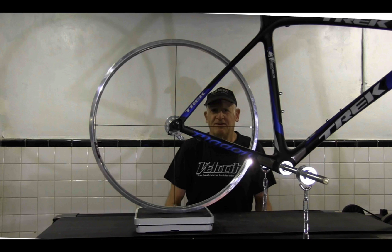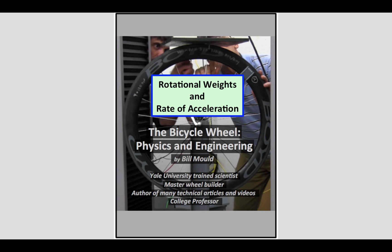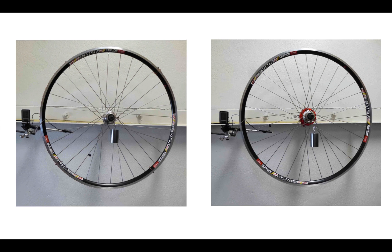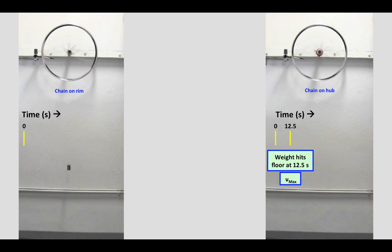So I followed up with a wheel that started with four spokes and one with two spokes. My experiments on rotational weights and rates of acceleration have some very compelling videos. We start with two identical wheels — the one on the left has a chain wrapped around the circumference of the wheel, and the one on the right has a chain of the same length wrapped around the hub. We're going to drop the weights and see how fast the wheels accelerate.